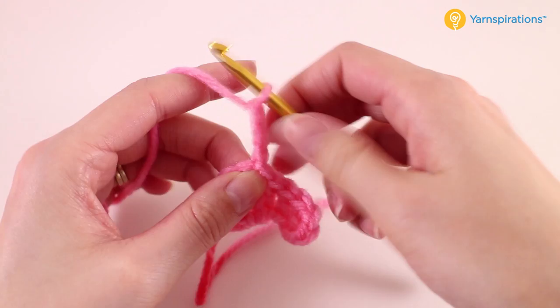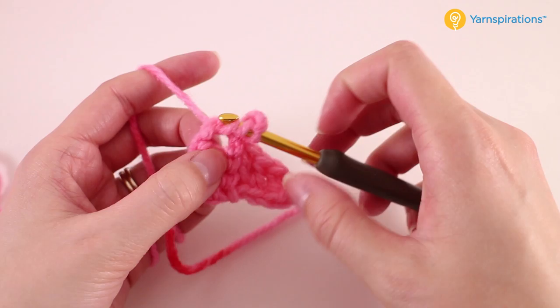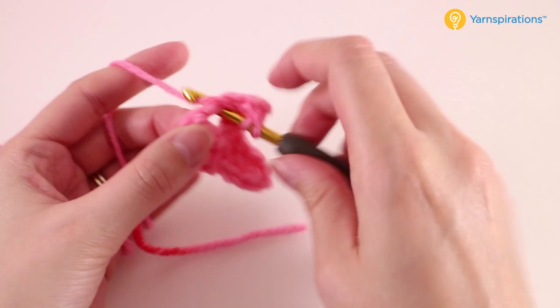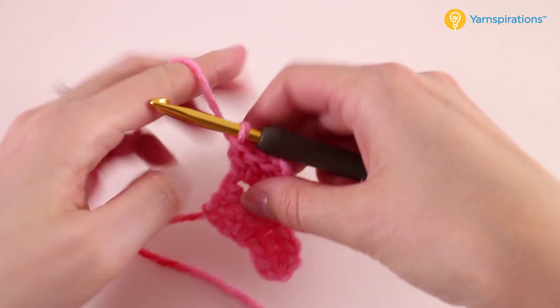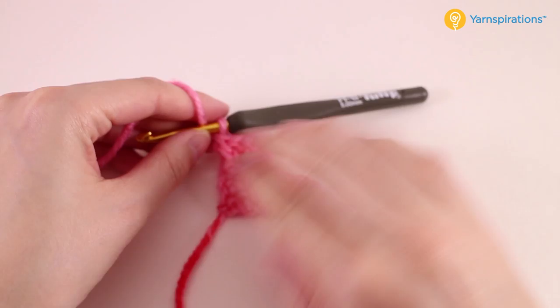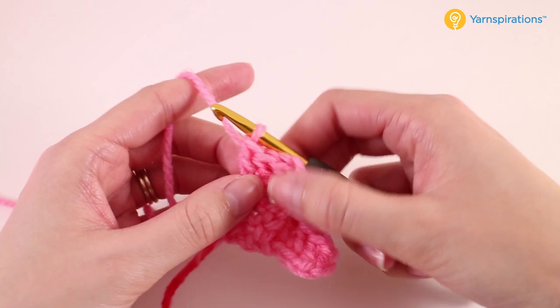We'll chain three and then we're going to make three double crochets around this chain. You don't have to work into the chains when you're on this section — that's only at the very beginning of each row. When you hold it this way, this is the corner of our block, and if we lay it down like this, this would be the bottom corner. That's pretty much it for the pattern repeat for the block.